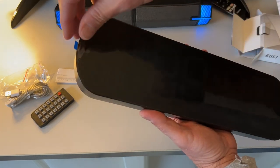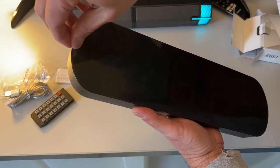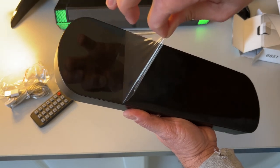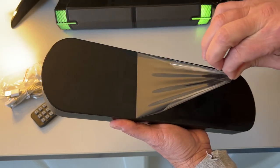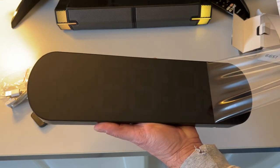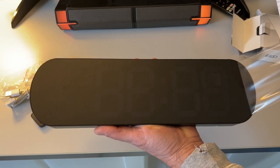Let's peel this off, because it's going to be so satisfying. This clock measures about four inches high and 13 inches wide, which gives you a nice big display.